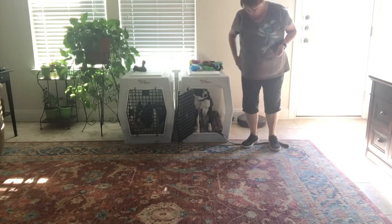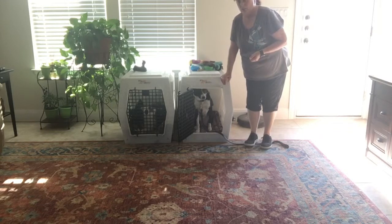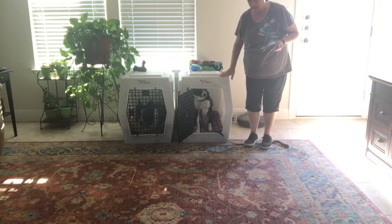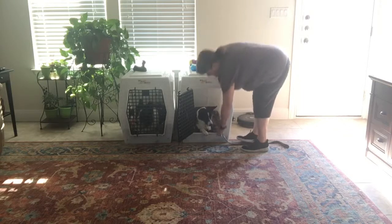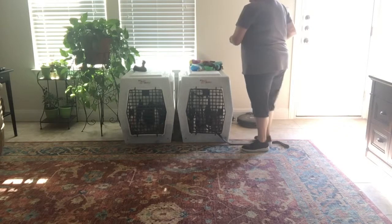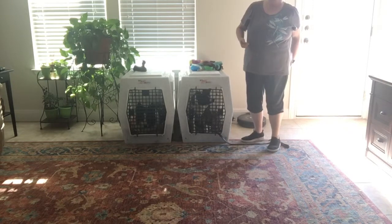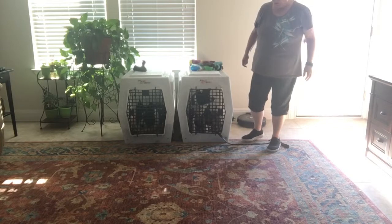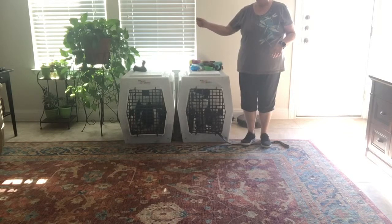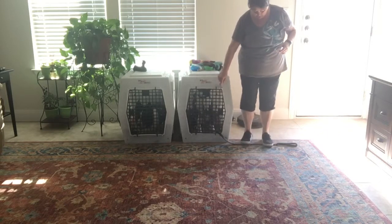I'm going to stand on the leash and say break. After she comes out of her crate, I'm going to turn back towards the crate and wait patiently for her to go back in. Take the leash a little bit to the side of the crate so that you can stand on it.